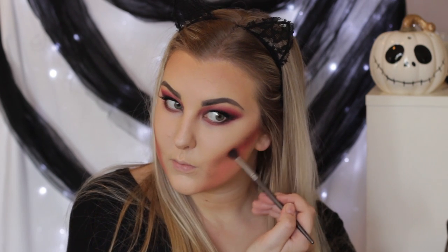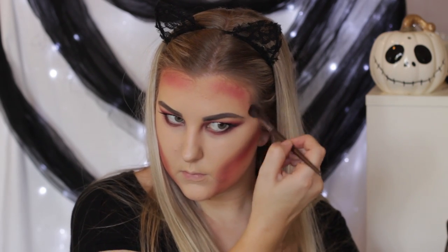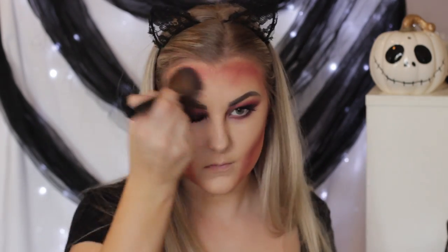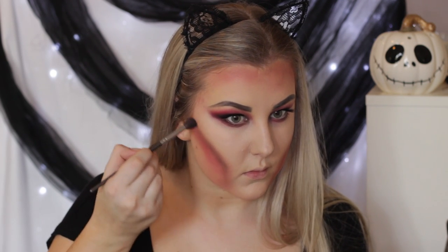I went back in with the red shade, adding more shading and blending it out, and added the red around my hairline again with the angled brush. Then I emphasized those areas with the black shade — just lightly buffing the black into those hollow parts to really emphasize the hollowed-out effect I was going for.